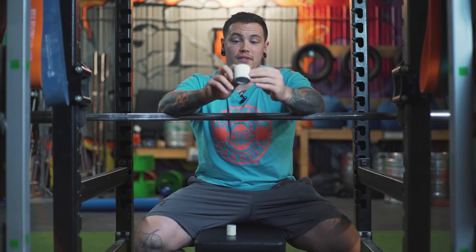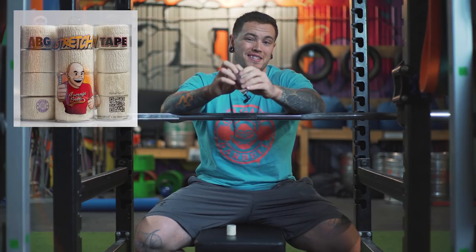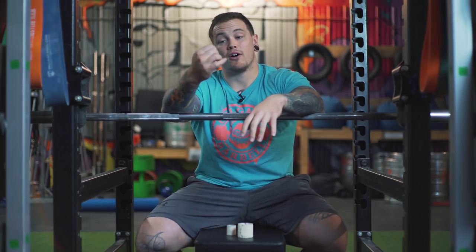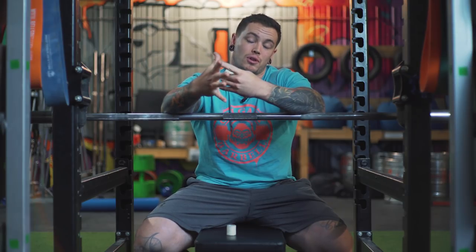Now, good tape — I got this from Average Bros Gym, it's called White Magic. As you can see it's got a little bit of stretch to it and it's self-adhesive, so that means it sticks to itself really, really well. The issue with that is that it's thick. So for me, that extra millimeter of thickness in my thumb means there's less of my fingers able to grip on the thumb, which means I was feeling a lot less powerful, a lot less grip strength from having essentially thicker thumbs by a millimeter or so.